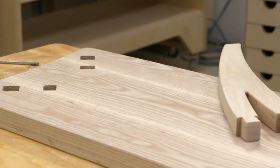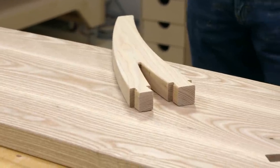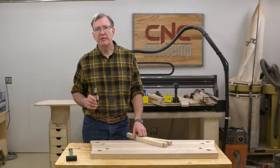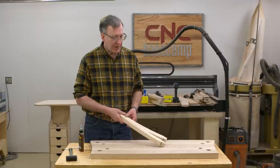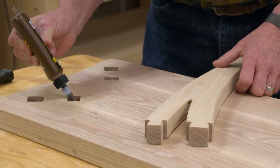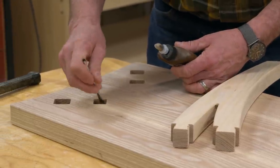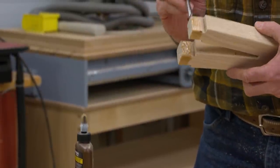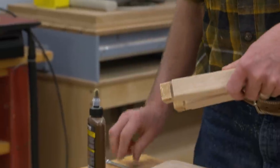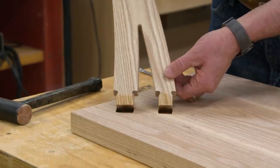All the parts have been cut. I've routed the edges and given everything a bit of a sanding. We are ready to start assembling our bench. The glue I'm going to use is hide glue, just to give myself a little bit more time — go ahead and use whatever glue you're comfortable with. We'll start with the legs, putting a little bit of glue in the mortises and a little bit on the tenons to make sure everything is coated.